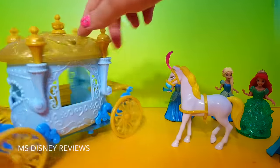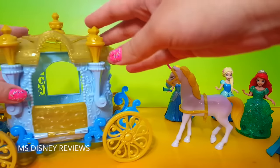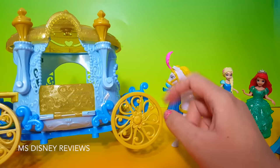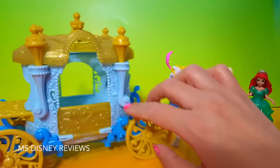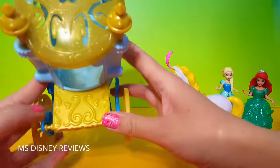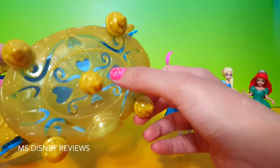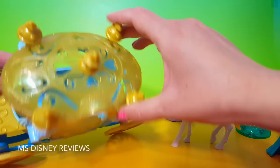And here we have the wonderful carriage. Here is a little door. There's so much nice detail on all of the carriage — look at the wheels and everywhere else you'll see these patterns. The top is very pretty, you can actually see through it and it's kind of sparkly.